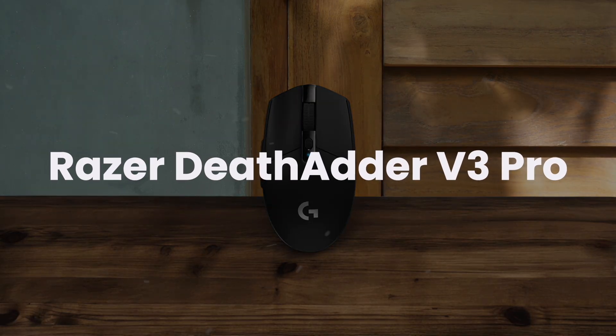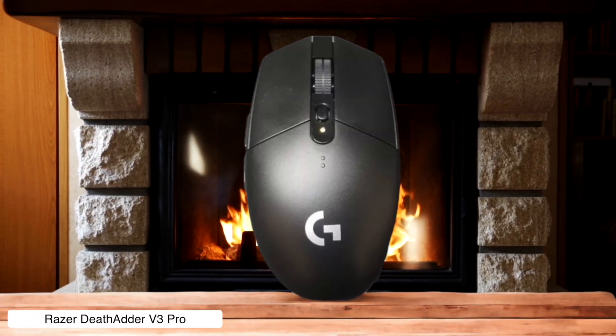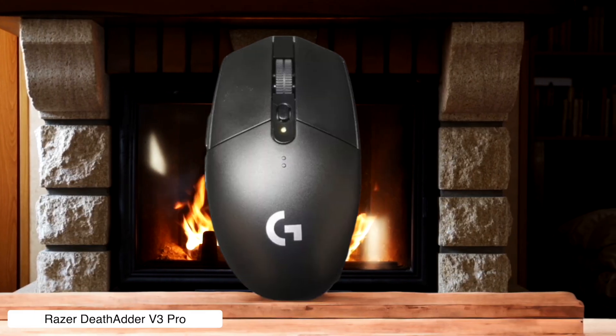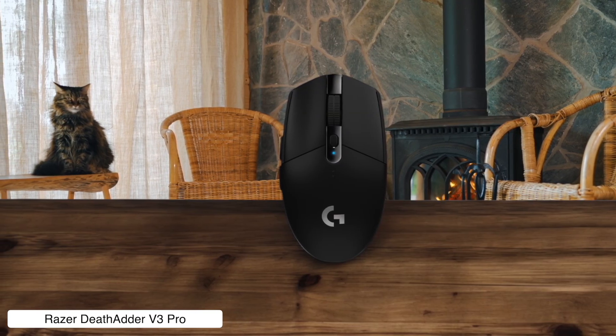Razer Deathadder 5 III Pro. This ergonomic champion weighs only 59 grams and delivers buttery smooth tracking that makes scrubbing through 4K footage feel like gliding through clouds. The downside is Razer's software is notorious for being more unstable than a house of cards, though you can save settings to the mouse and pretend the app doesn't exist.